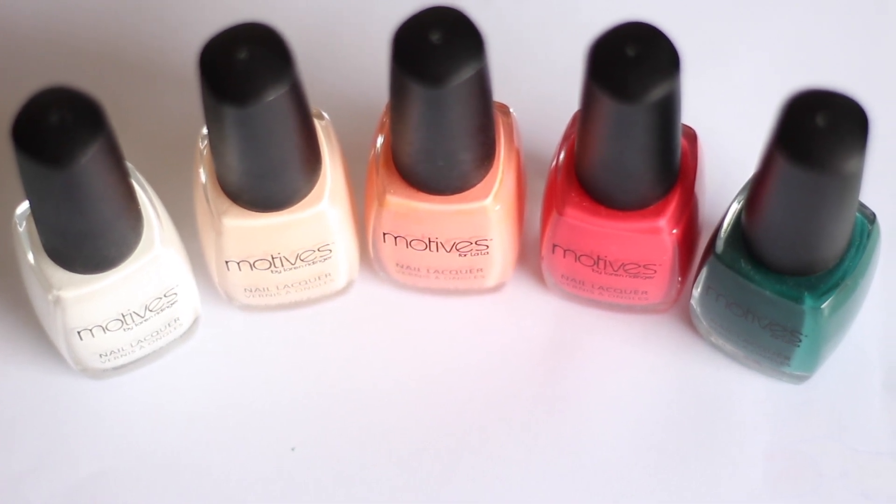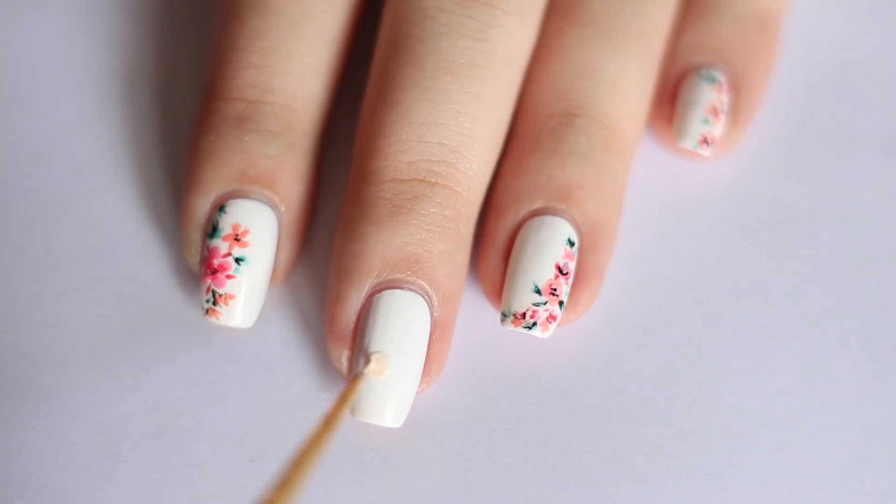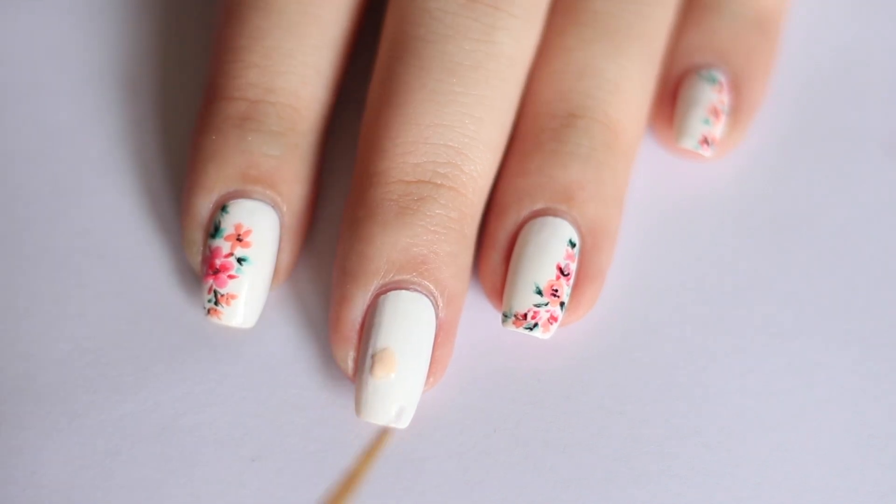The colours I'm using today are from Motif's Nail Polishes line. To start, I'm using Motif's Wedding Dress as my white canvas. As usual, let's start with our floral base.